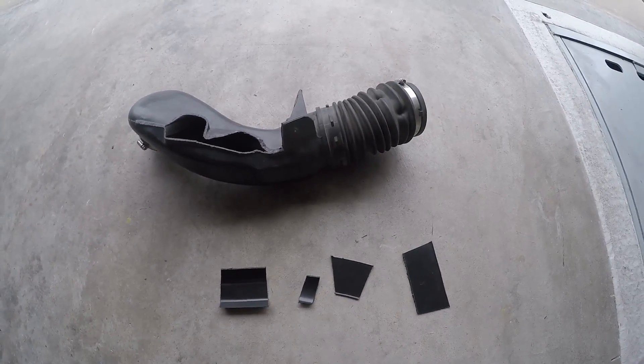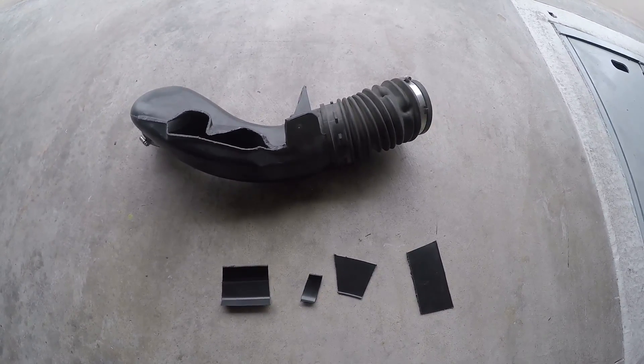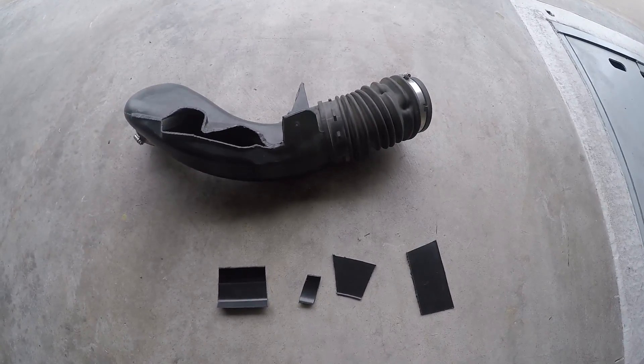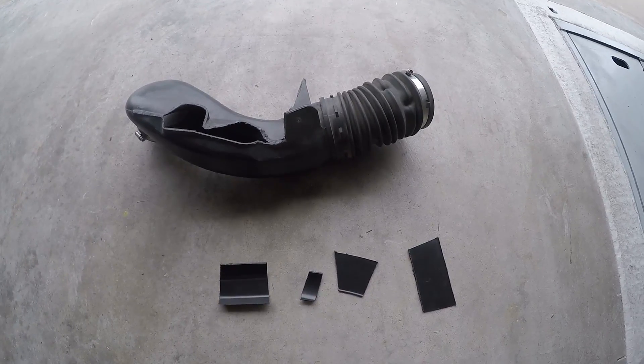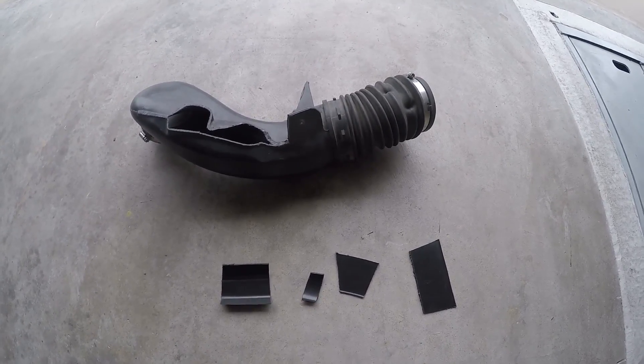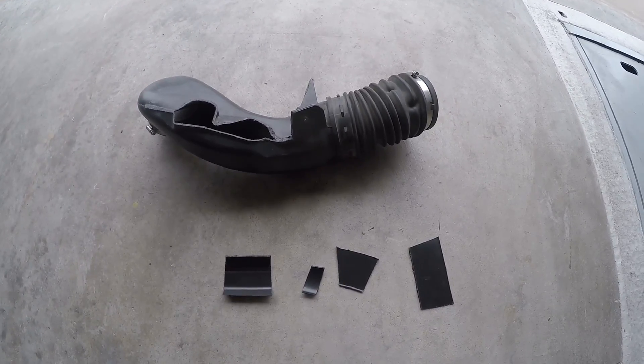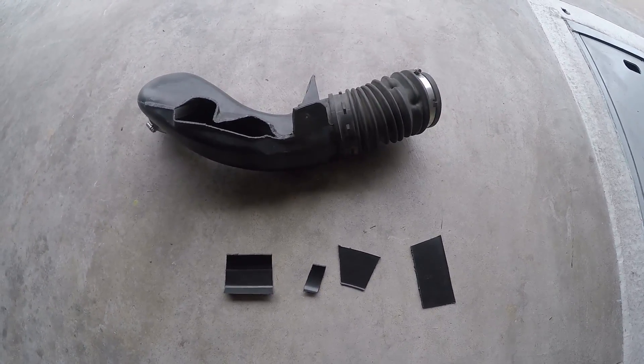But before I use silicone, I actually don't have any. So before I go buy some, I'm going to mock it up and use zip ties and electrical tape. Then I'm gonna put it on the vehicle, test it, and if it works and sounds cool, then I will go buy some red RTV or something.